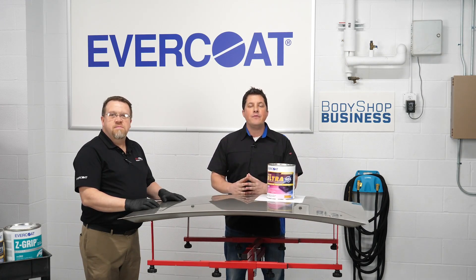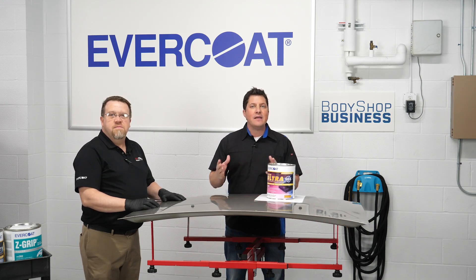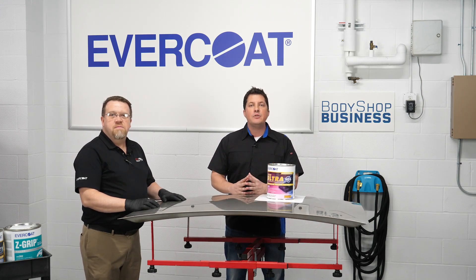will provide an in-depth review of the basics of mixing, applying, and sanding body filler and putty to help ensure a quality foundation for automotive paint.